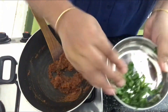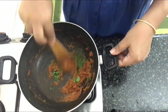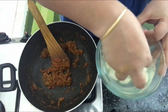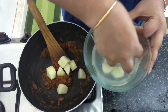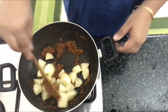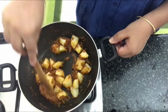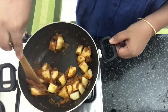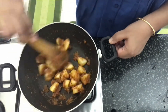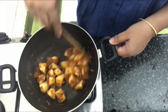We'll add some chopped coriander leaves and then the potatoes. You can add the peas at this stage as well, but since I'm using frozen peas I'm not going to add them right now. We'll let the potatoes cook 90% first and then add the green peas. If you're using fresh peas, you can add them along with the potato. Sauté for a minute.